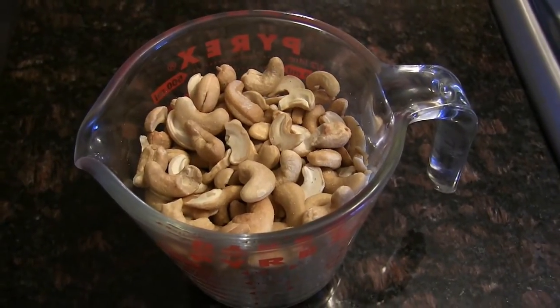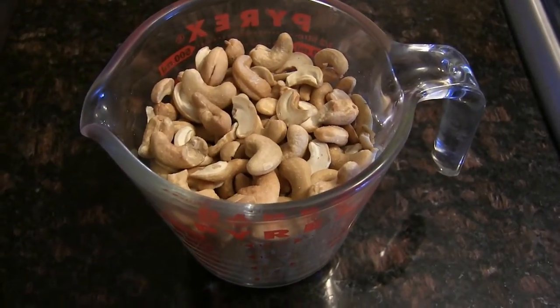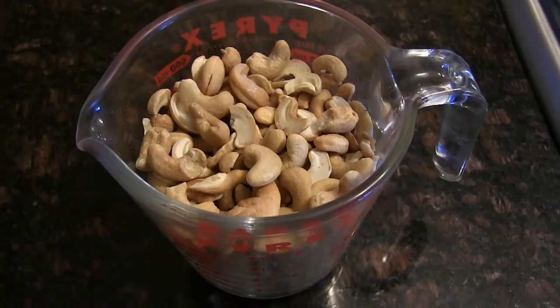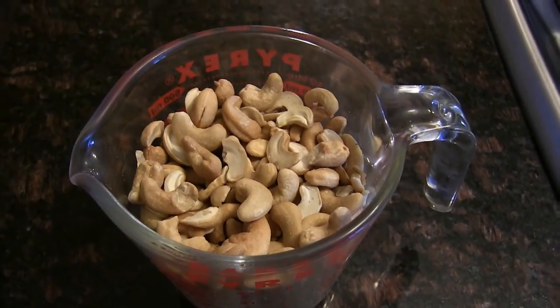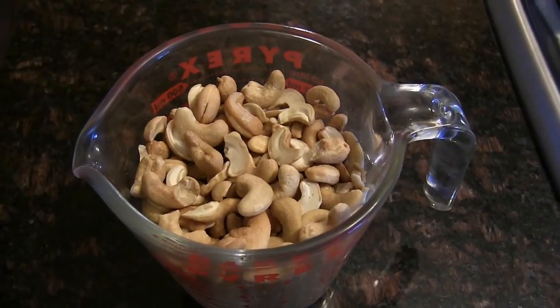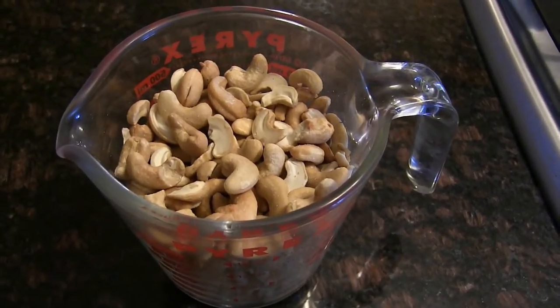I've got two cups of cashews here. They happen to be roasted and salted because that's what my supermarket has had on sale. You can use raw — which are actually steamed — or unsalted, but you may have to add a bit of salt to the final product.